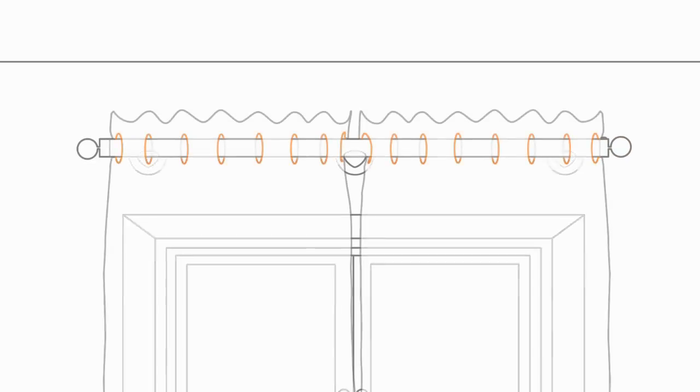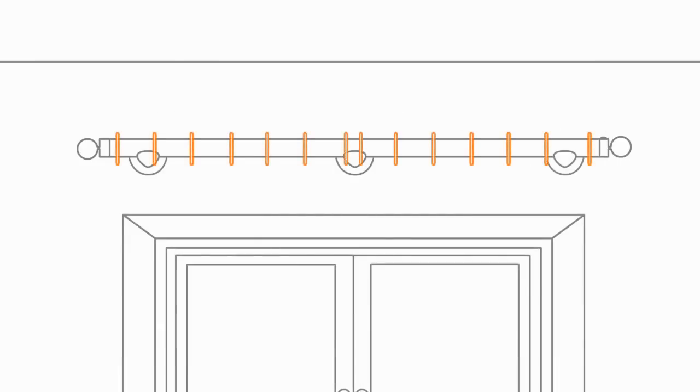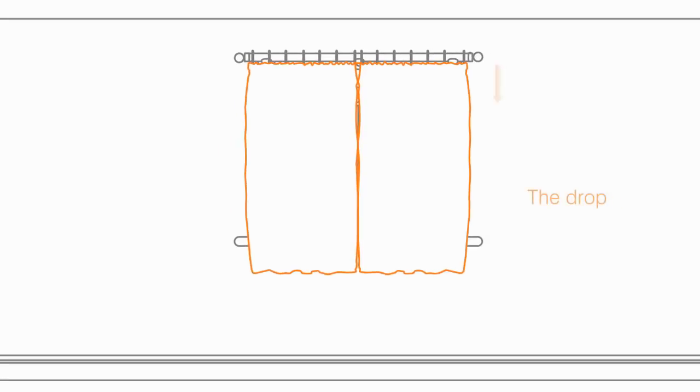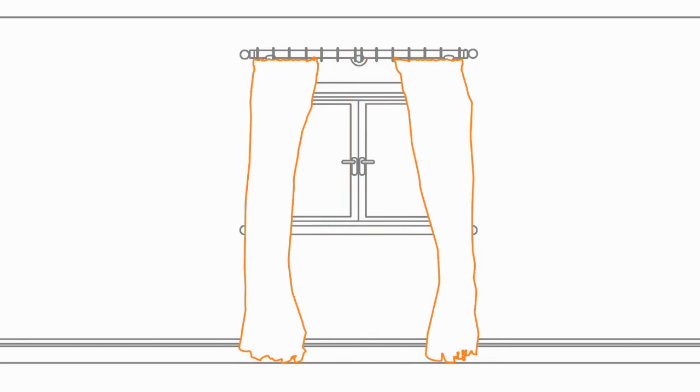The curtains hang from the pole either by eyelets on the curtain itself or loops attached to the curtain. The length of the curtain is known as the drop, and it can be just the size of the window or right down to the floor. When the curtain is drawn, the mass of material that forms is known as the gather.